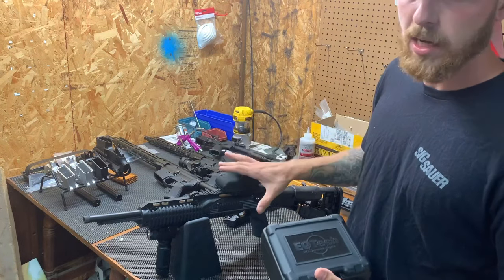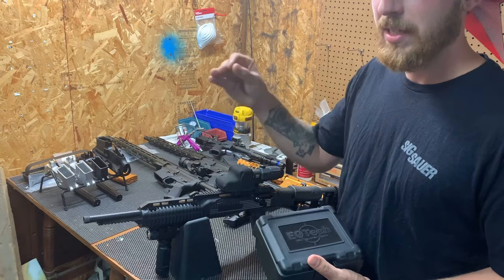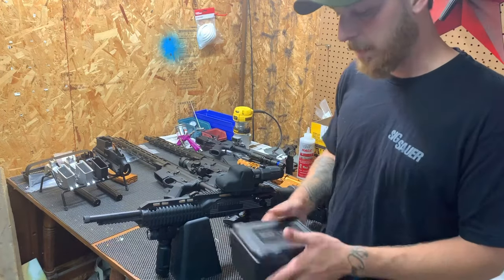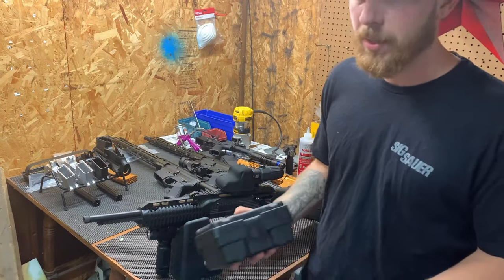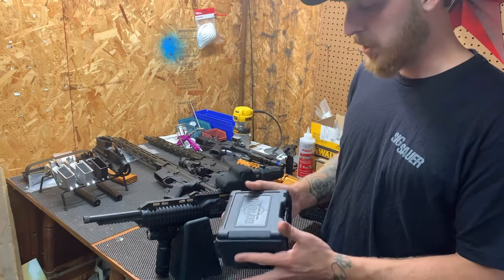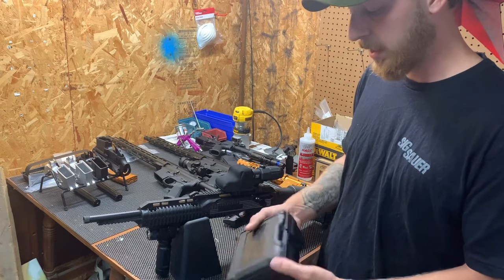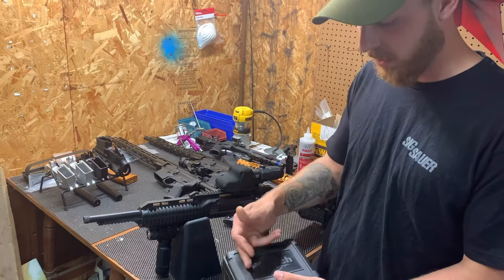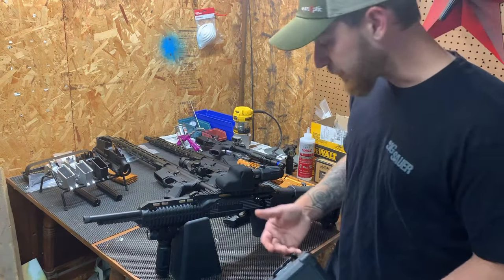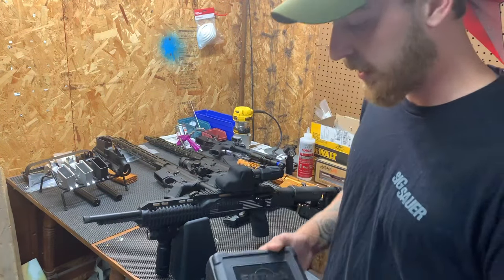But after getting this I had to take the risk. If you go on Wish and search 'red dot' or 'holographic sight 58 with magnifier,' you should be able to find this — though it's not actually holographic, we'll go over that. It might take about a month to get it, but what you're going to receive is a box, and when you open it up you get this really nice rugged heavy-duty case that right on the front says 'EOTech Holographic Sights.'